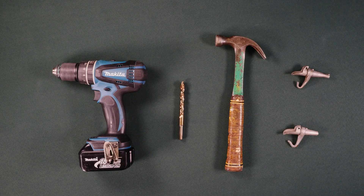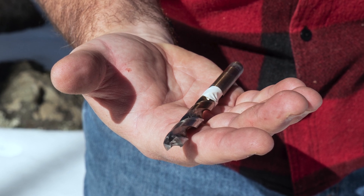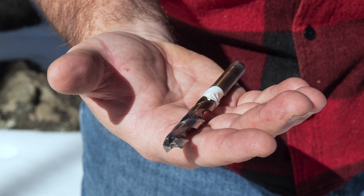You will need the following tools: a drill, a 7/16 inch bit, a hammer, spiles with hooks, and buckets with lids. It may be helpful to mark your drill bit with a bit of tape so that you know how deep to go — about two and a half inches.